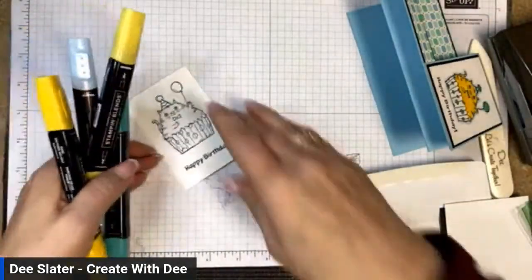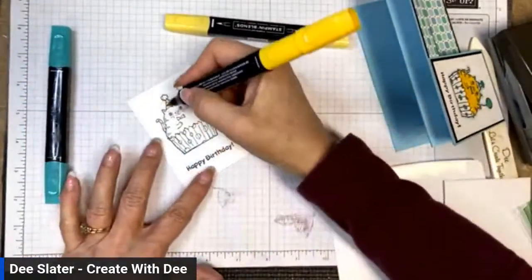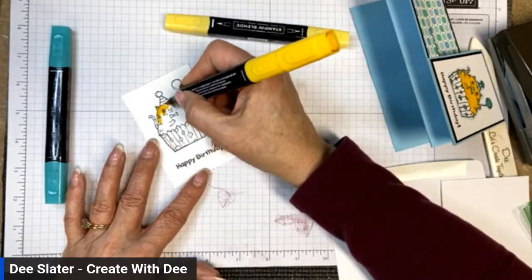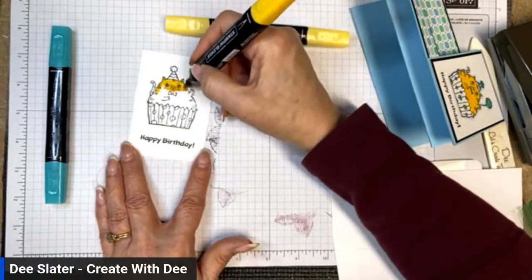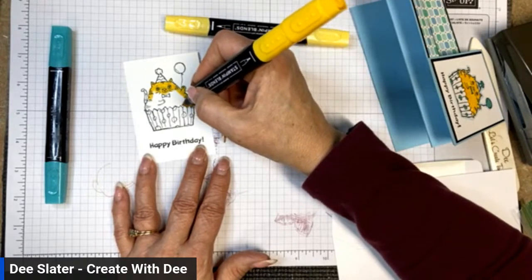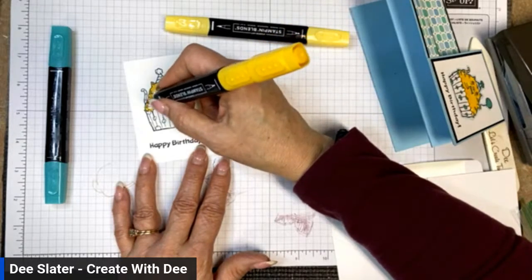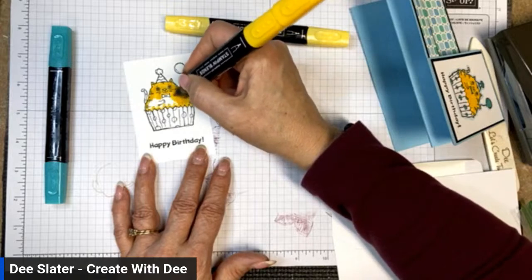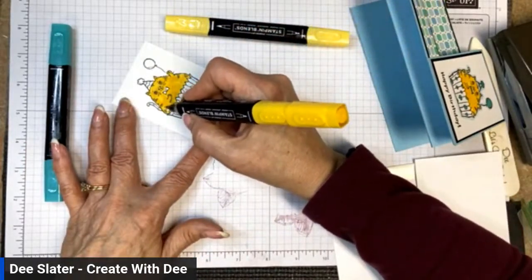I'm going to color everything on the kitty cat with Dark Daffodil Delight except for the bow. You can come back in and make the coloring more dynamic or deep by going back over it. I want to do a quick color, which you can do with the blends fairly quickly and cover a lot of area. Remember to use a light touch with your blends because otherwise the nib or tip can get ruined and you lose all control.